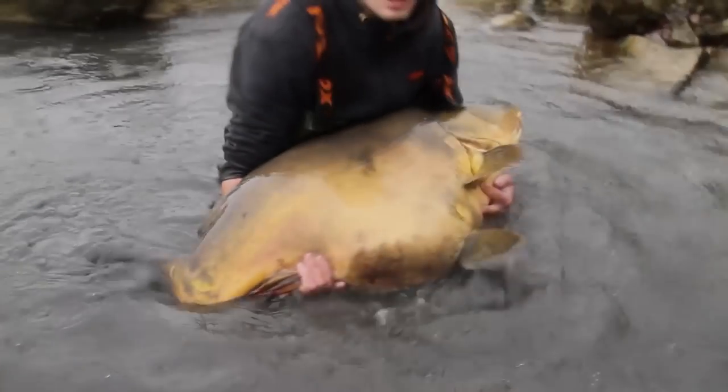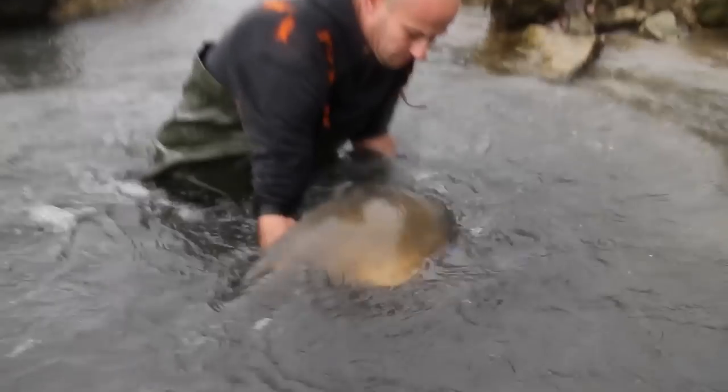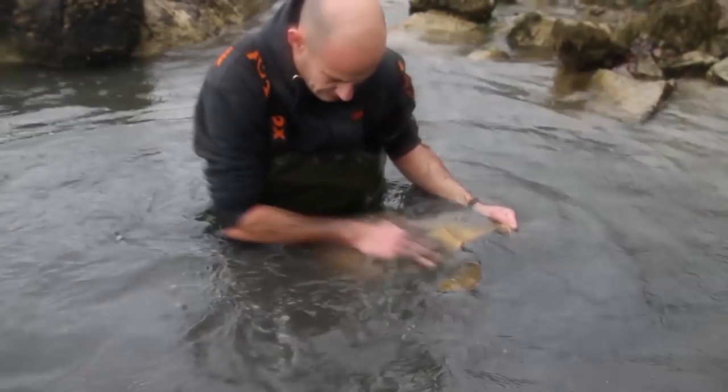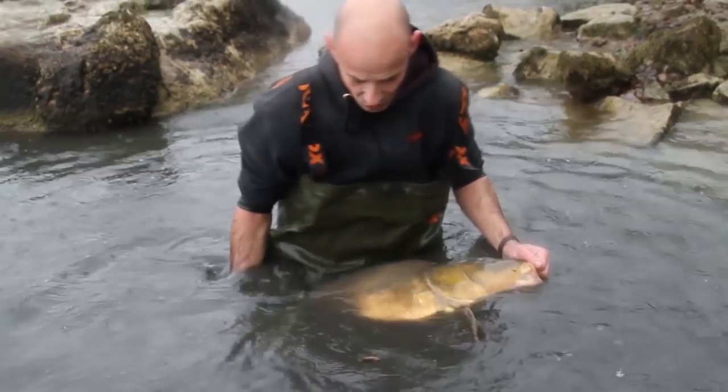Est-ce qu'on a vraiment mis en place la bonne stratégie ? On a eu la réponse peu de temps après. Sous la pluie — putain — un monstre. Sous la pluie. Miroir.